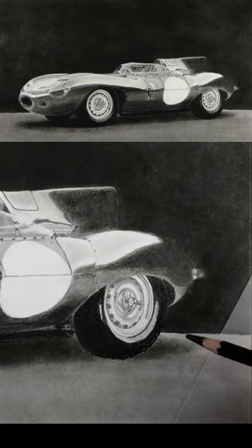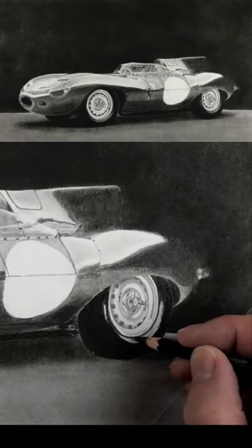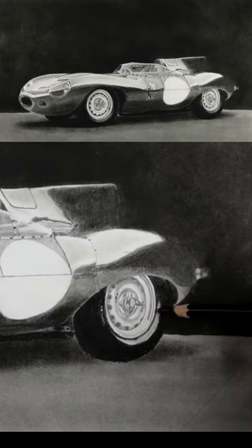You can already see the kind of effect we're going to get. Follow along the rim here. You need to be careful though — you don't want to draw over the rim. Now I'll just start to blend this in with the pencil on a sharp angle.